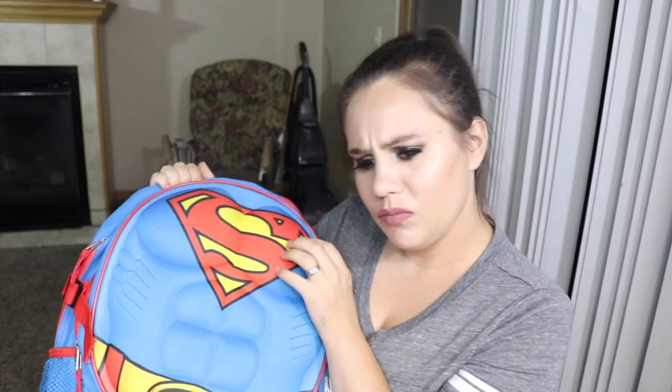Welcome back to my channel. In today's video I have a review on the Superman backpack. It is a 16-inch backpack and it's got this padded chest area, which is a really hard, heavy duty area. As you can see it's a little dirty.